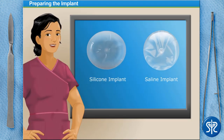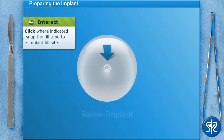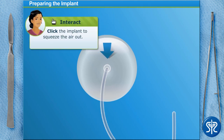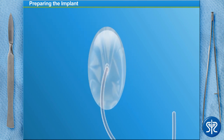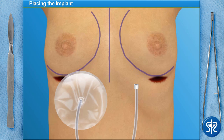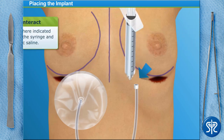Our patient has chosen a saline implant. The implant is shipped filled with sterile air. Click the implant fill site to snap the fill tube into the implant. Now click to squeeze the air out of the implant. We'll use the same tube to fill the implant with sterile saline. Let's go back to our patient to insert the implant. First we attach the fill tube to a syringe filled with our saline, and then we'll insert 50 cc's of saline into the implant.